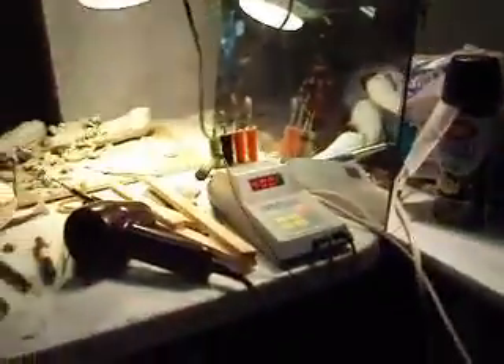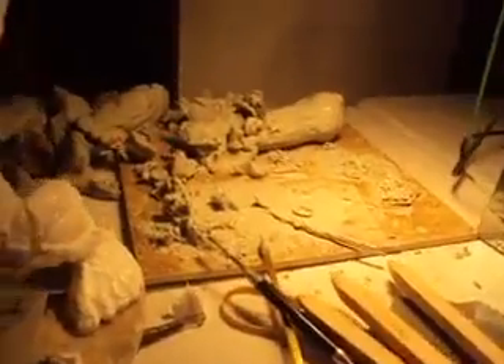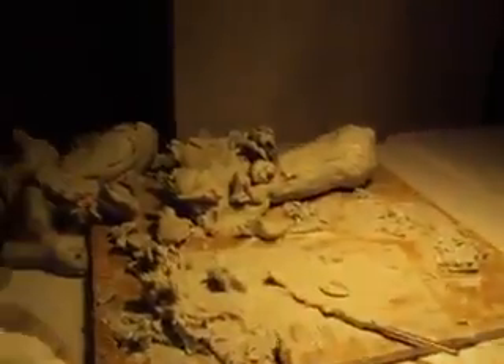I listen to this jam box every day — it's doing Bluetooth right now playing Pandora, making my life not terrible. This is my ultra waxer, love it. My heat lamp is heating up two different types of waxes right now.